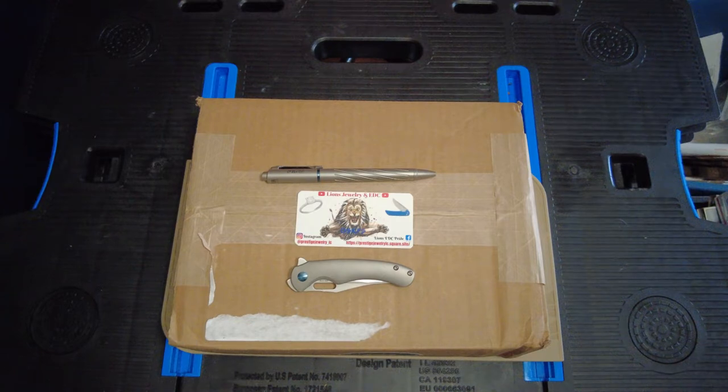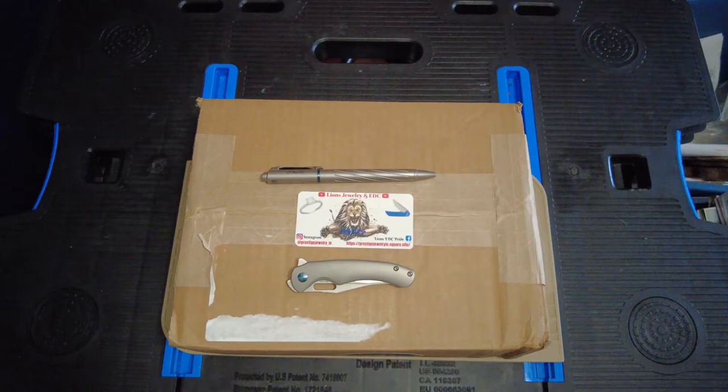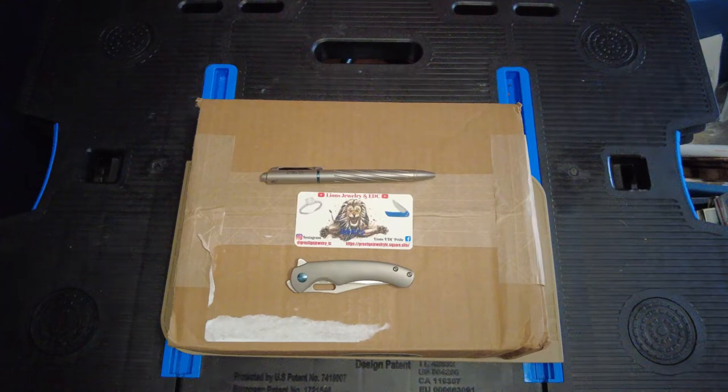Welcome back to the Easy Pride Group. What we have today is the Smoky Mountain Knife Works box, but first I want to talk to you about what's been going on and why I haven't been putting out very many videos.